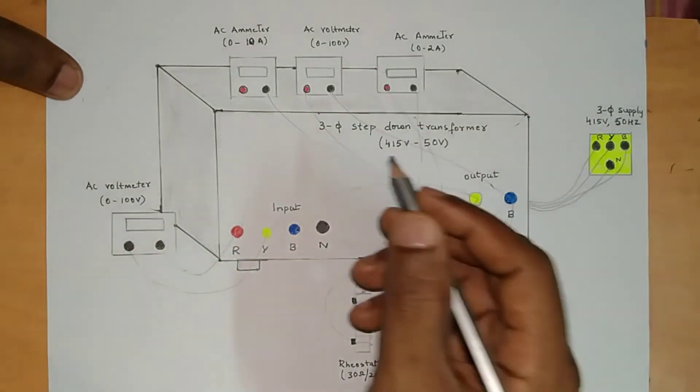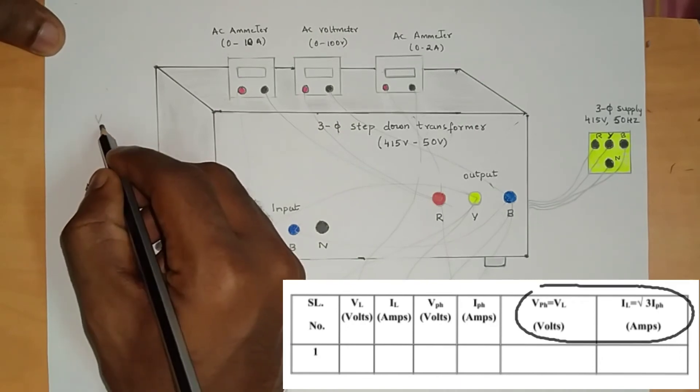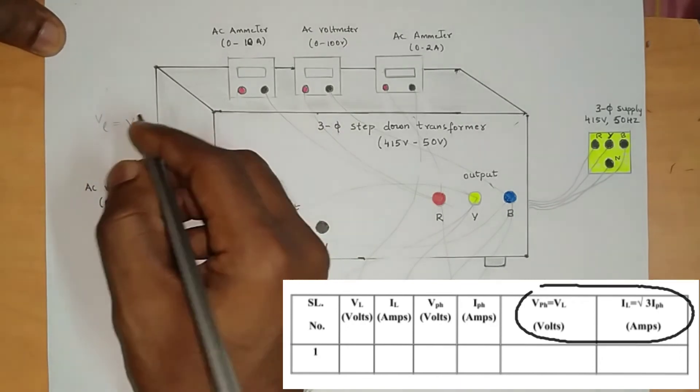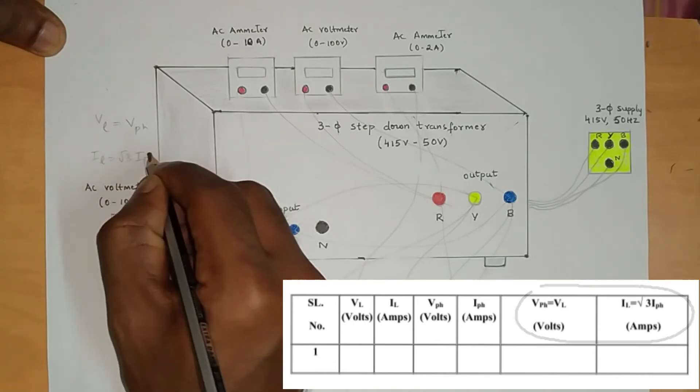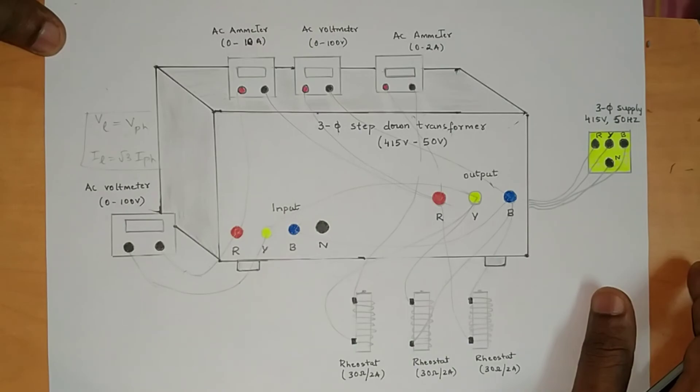After taking readings, verify the relation for delta connection: line voltage is equal to phase voltage, and line current is equal to root 3 times phase current. This is what we have to verify. This completes the star and delta connection experiment.